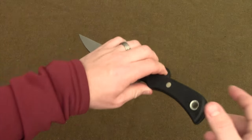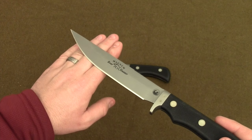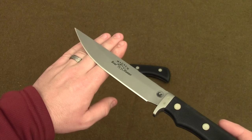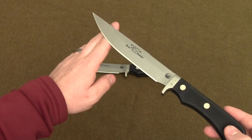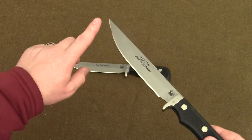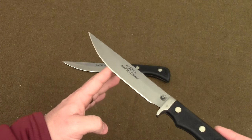The Extreme Magnum Boar Hunter, which is part of Knives of Alaska's Magnum Country series, has an overall length of 11.375 inches. It has a six inch blade, and it weighs in at 6.9 ounces.